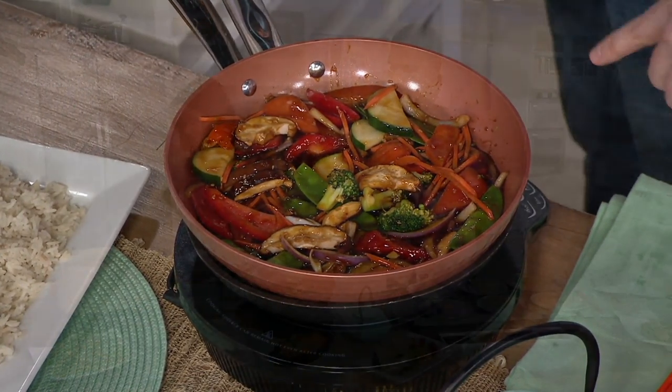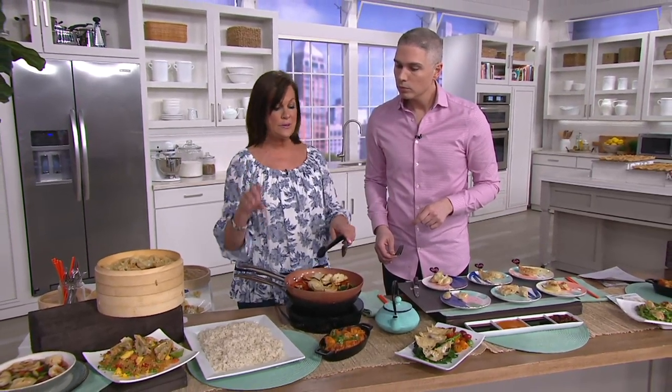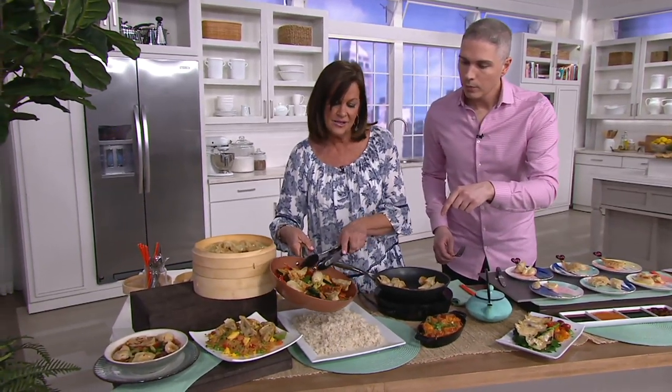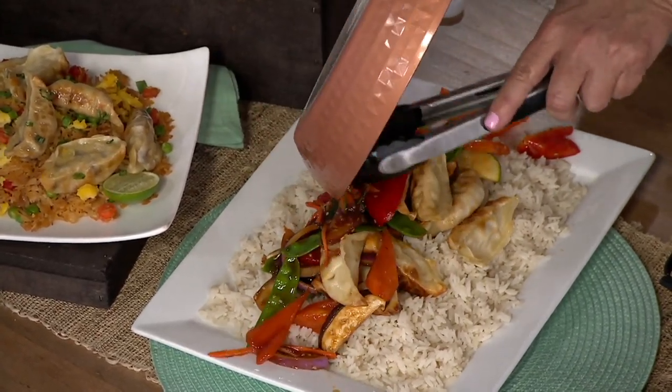The reason everybody loves the classics is because we're really tight on time. What are you going to fix for dinner when you get home? Since this is done from frozen, take some frozen vegetables, steam up some rice — maybe you're cheating and using the pre-done kind. Platter out your rice, add your vegetables. This has a little bit of teriyaki sauce on it. Look how easy and look how pretty this is. This is the classic potsticker for dinner.